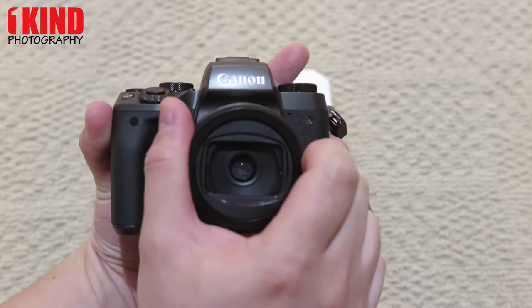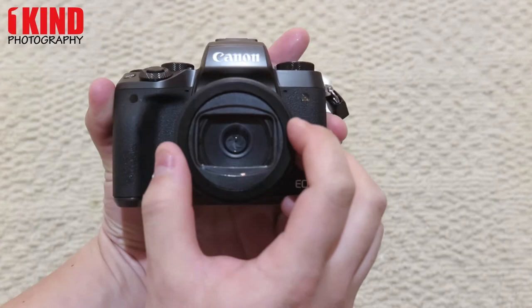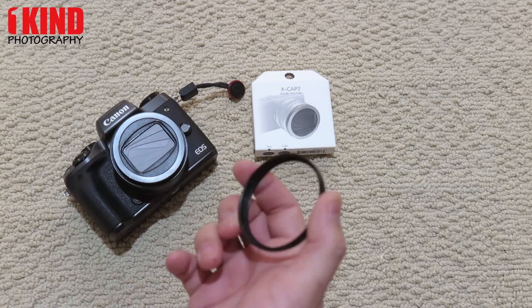So right there, looks pretty much centered. And then once you're done, just push in. Want to use it? Just pull out. Done. Push in.